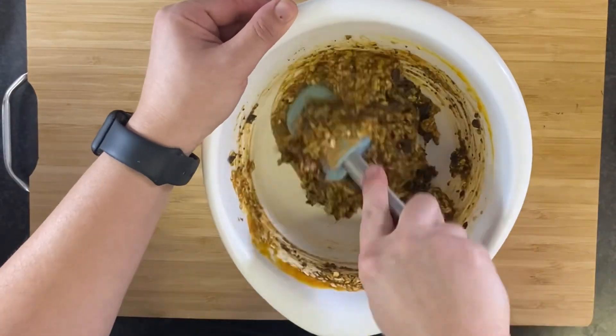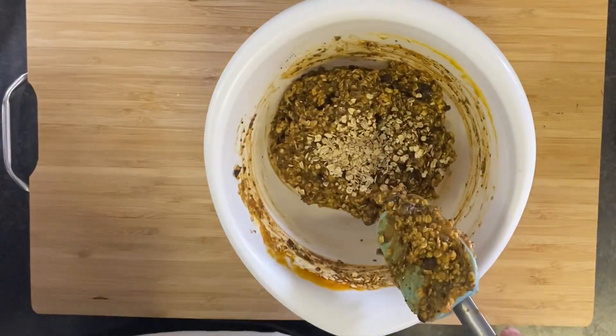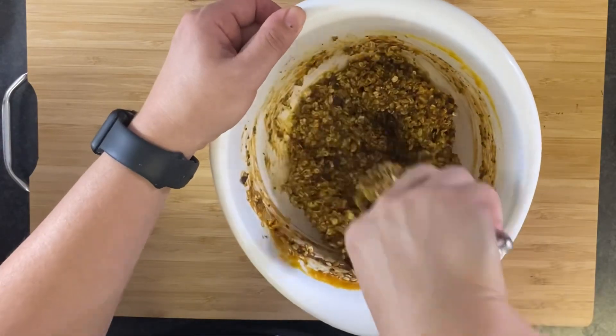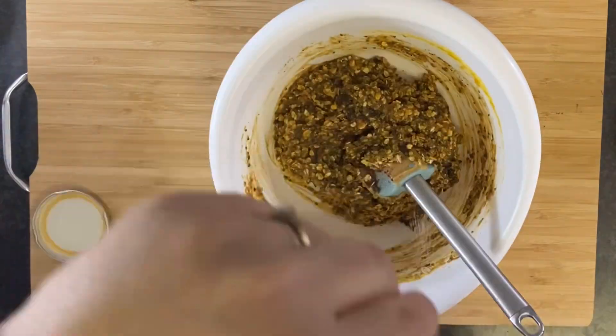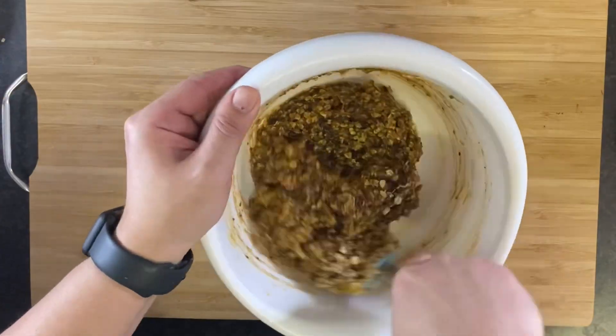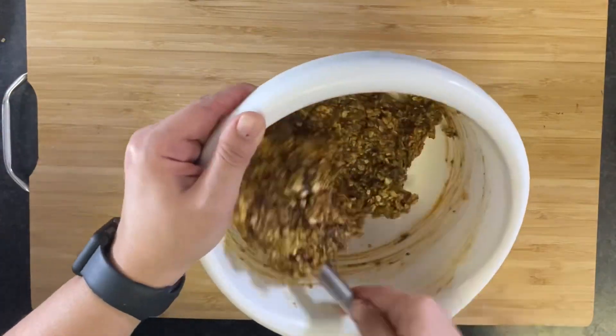This is super simple — just mix everything in a bowl till well combined, adding more oats as needed. You want them to hold their shape but you don't want them to be dry. Once you're happy with the consistency, add a little salt, then give it a taste, adding a bit more salt a little at a time till it's to your liking.